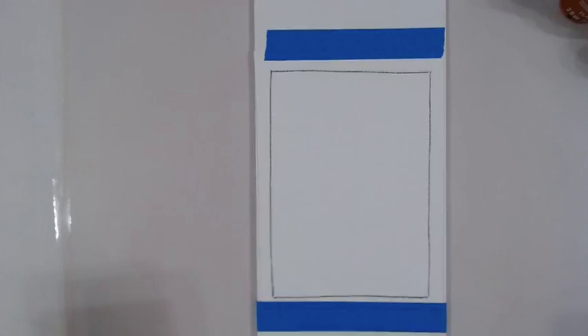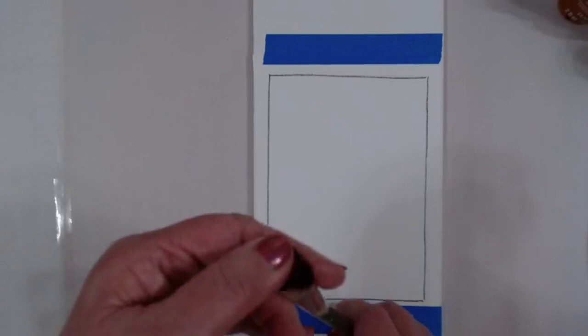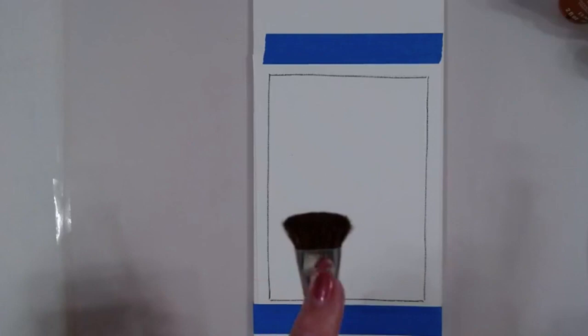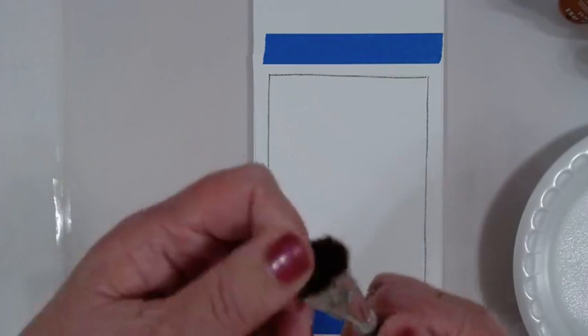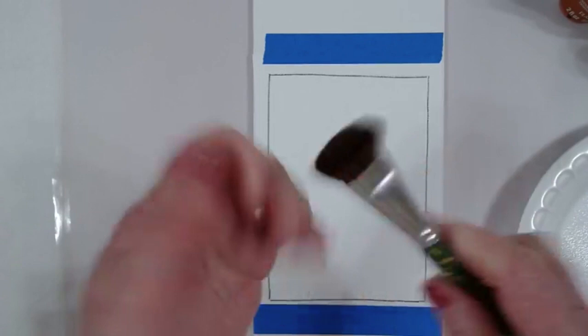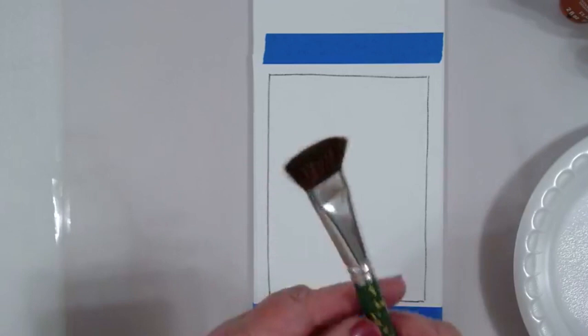I'm painting a background today that has goldish colors — the yellows and the golds — and I'm going to be using the scruffy brush. For new people new to one stroke, with the scruffy brush you do not paint with it wet. You always want to use a dry brush, and it's real fluffy. When you get a new brush, pull out the bristles to get them fluffy. You could smash it in your hand. That's how you want your brush to look — paint with it dry.